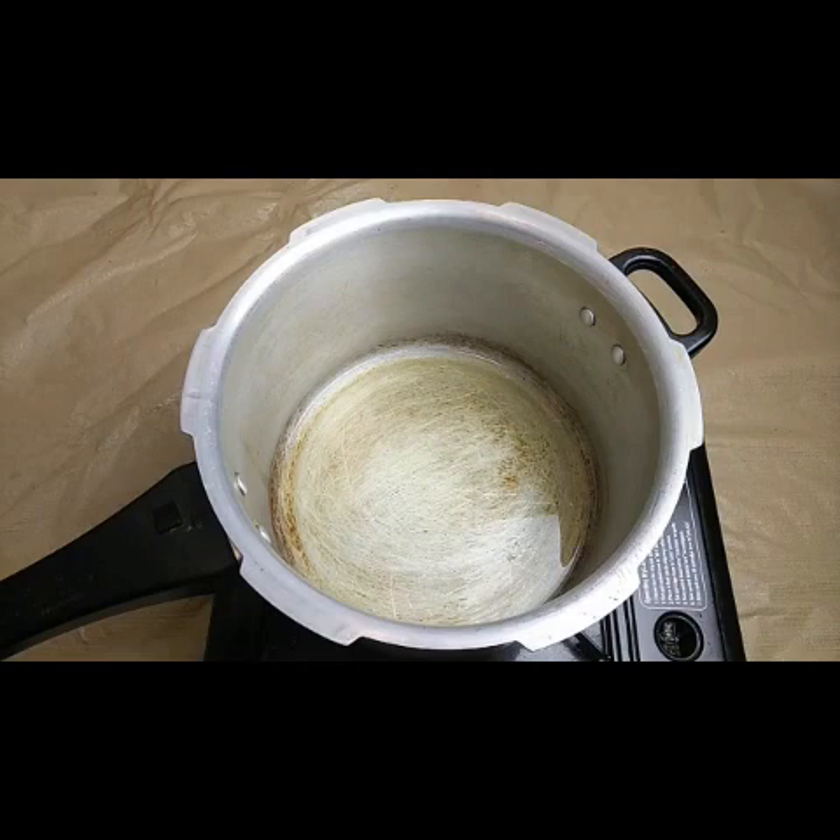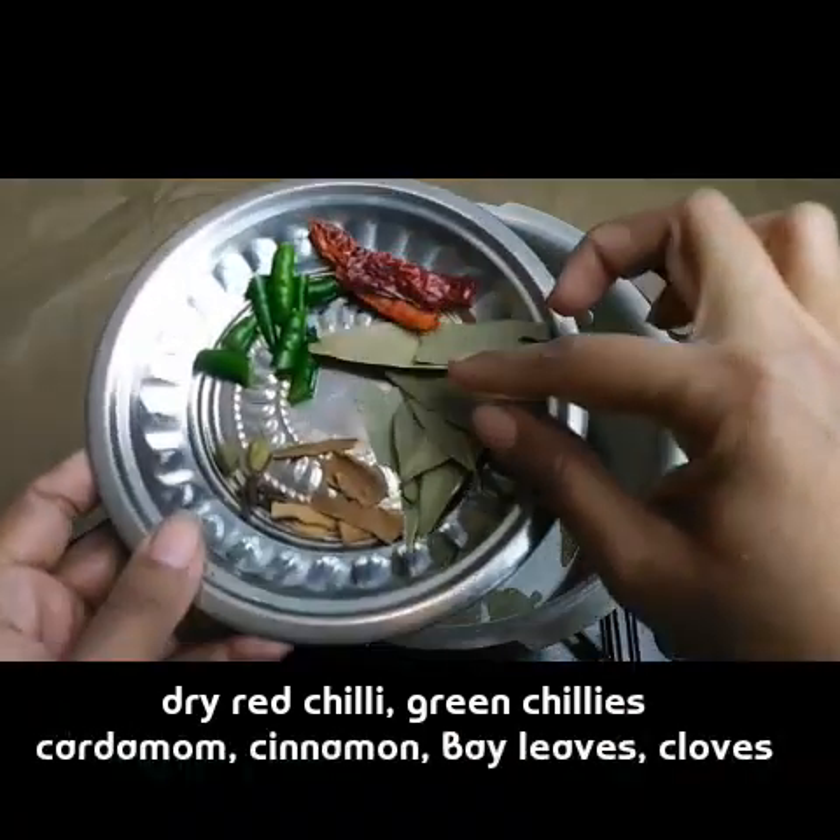For making the jeera rice, I have taken a pressure cooker. This is a very easy way to make jeera rice - it just takes only five minutes to make. I have added three tablespoons of oil.